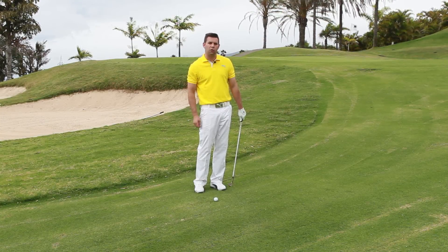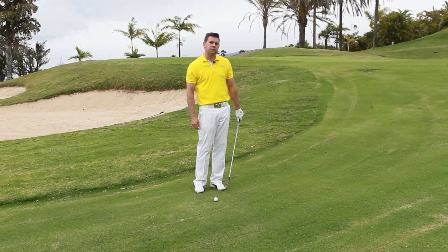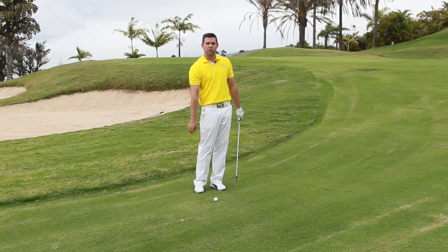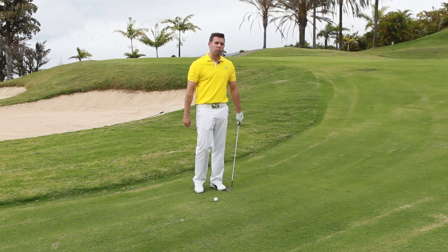So these are some of the checkpoints we can look for. The final one would be when you've hit the shot, we shouldn't have any kind of divot. There will be a mark on the ground where the sole or the base of the club has hit the ground, but certainly no divot. So let's give those tips a go and let's see if we can get this ball pretty close.